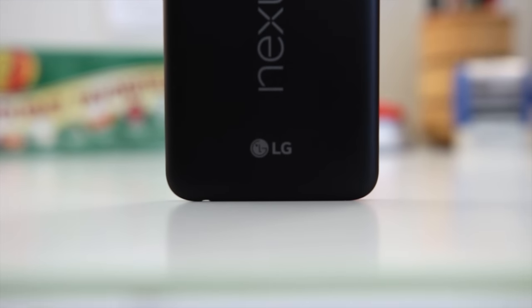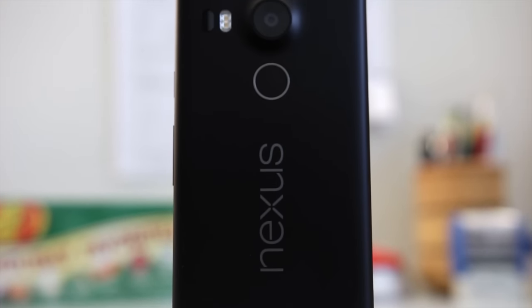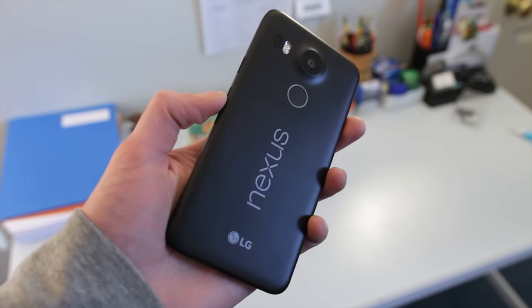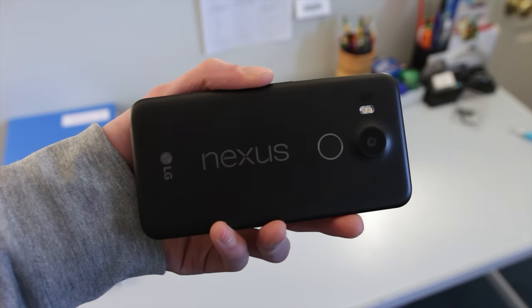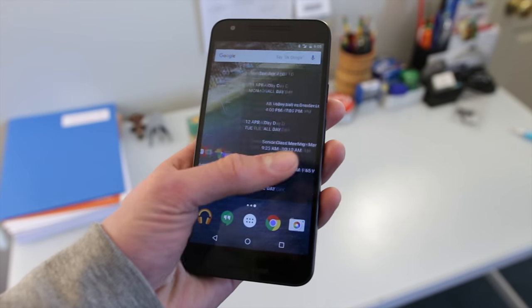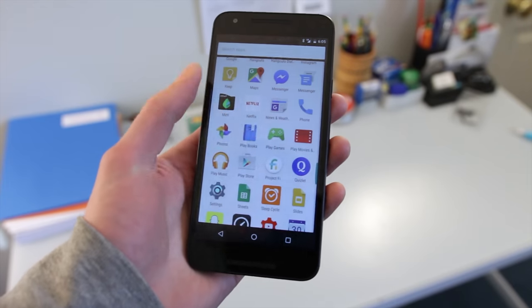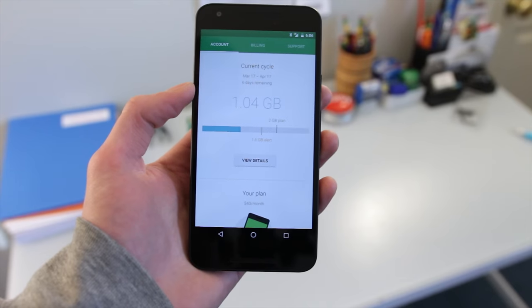With strong coverage and affordable plans, the biggest limiting factor of Project Fi comes down to the phone selection. If you don't like the Nexus lineup, then you're out of luck. However, if you like the Nexus 6, 6P, or 5X, or if you already have one of those phones, then you should definitely consider Project Fi. Existing Sprint and T-Mobile customers should also consider Project Fi, because by switching you will increase your coverage area while still being able to pay an affordable price on cell service.